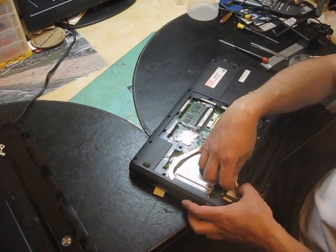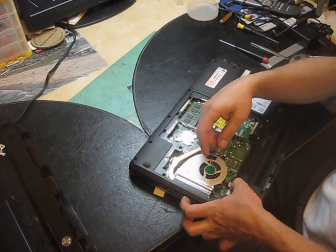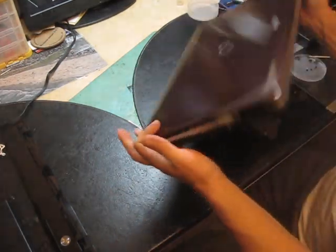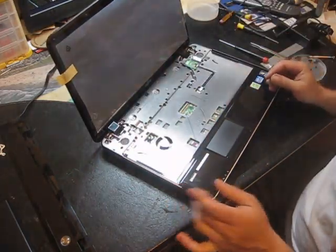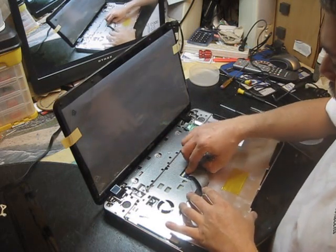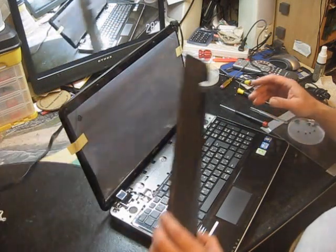Usually the black connector goes in number two and the white or gray goes in number one. So now you can put it back, reconnect the keyboard, and reset all the covers.